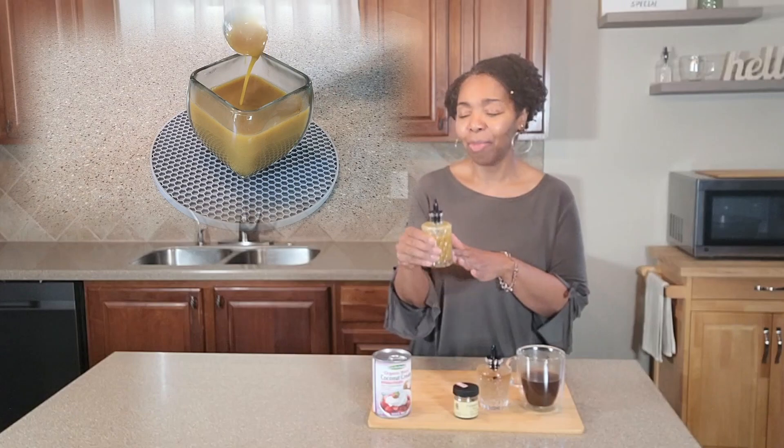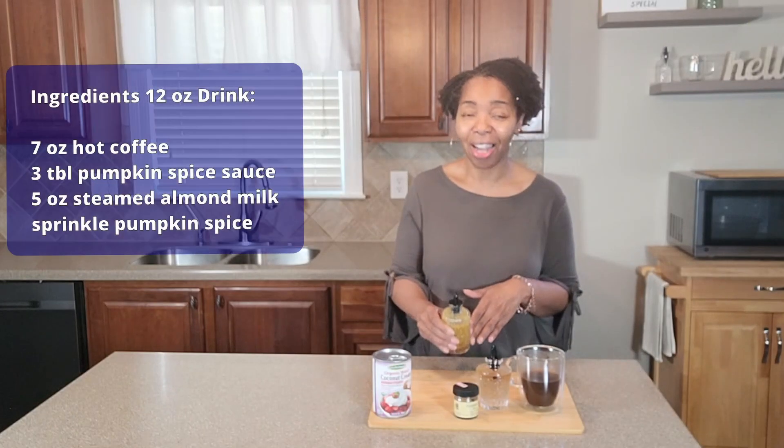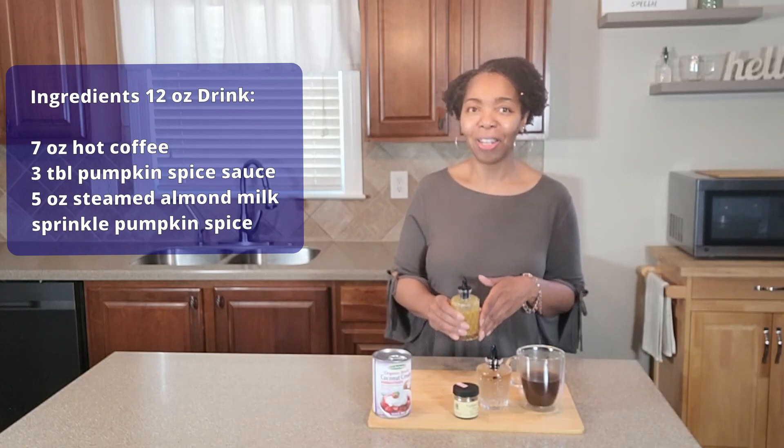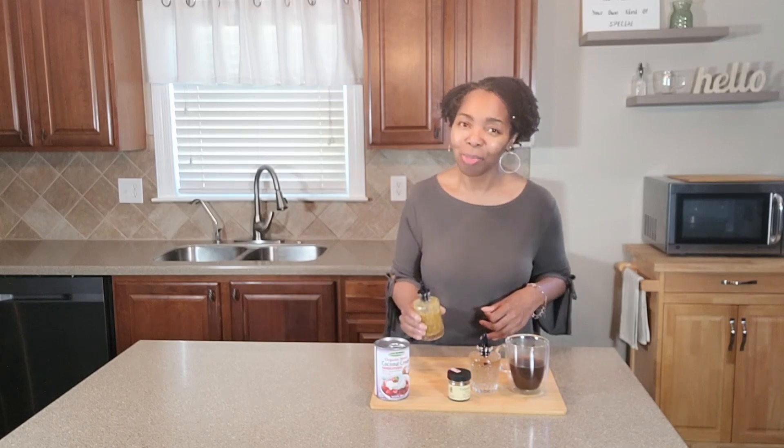So to kick off my welcome-to-fall recipes, today I am going to make a copycat Starbucks pumpkin spice latte. So let's get right into this recipe.